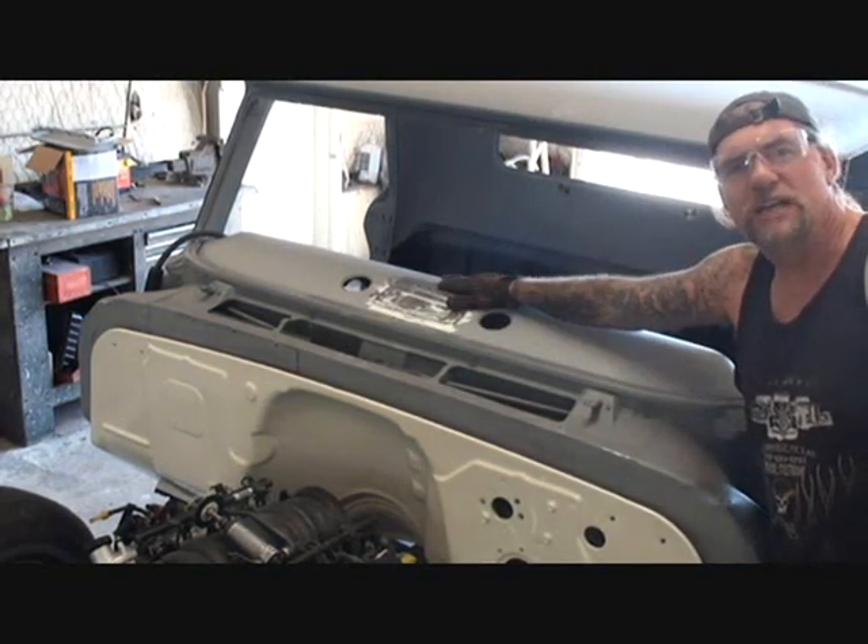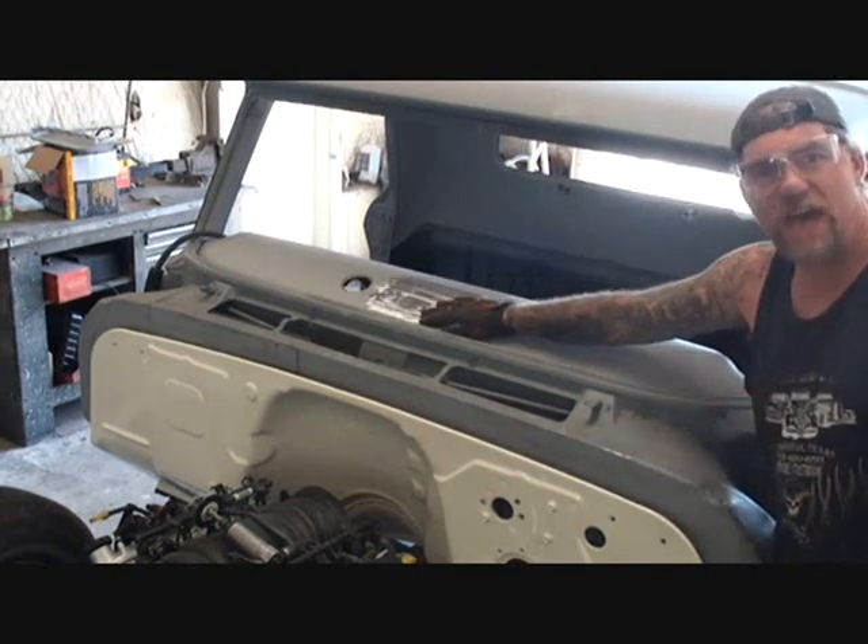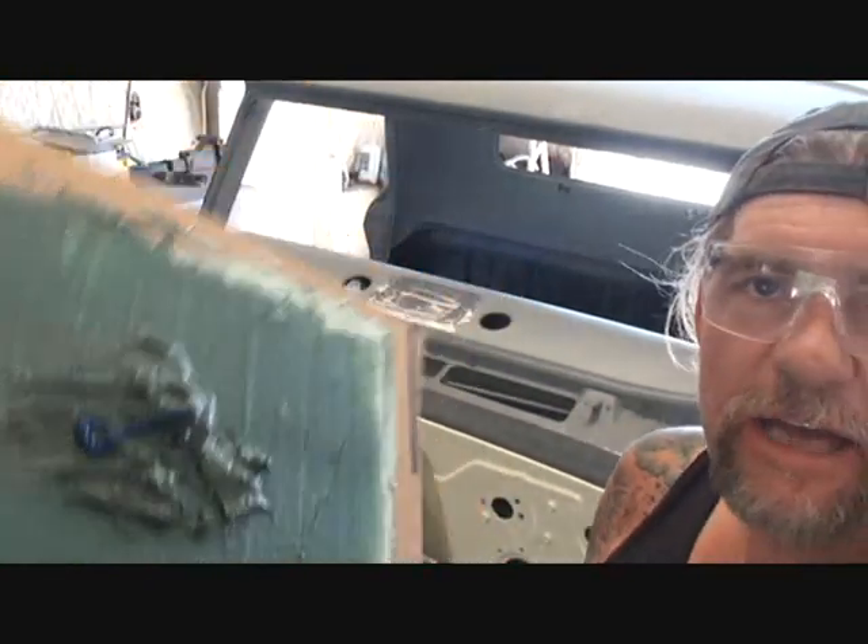The job is going to go 100 times quicker and it's going to come out perfect very, very fast. What we got is a product called Dyna Glass. If you don't know what it is, look it up — if you can look this video up then you can look the Dyna Glass up as well.